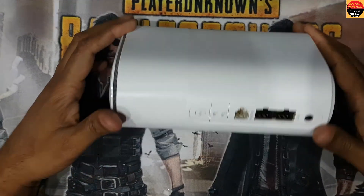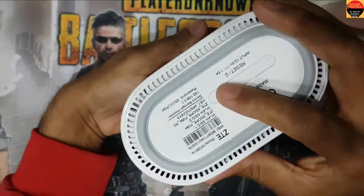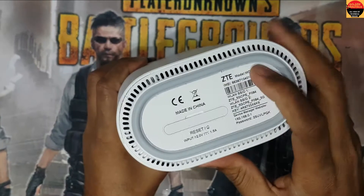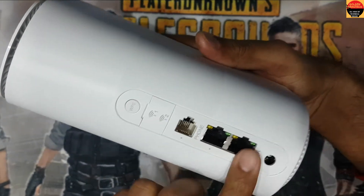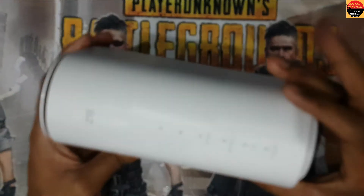Hey guys, welcome to my channel Golden Nanotech. This is a ZTE Chinese router, it's 5G. You can see here the charging socket is broken. Now I will show you how to open and change this charging socket.